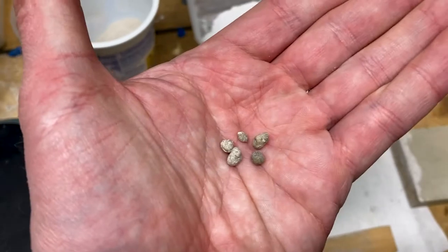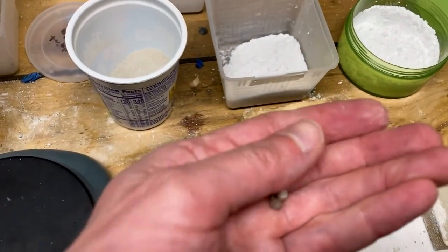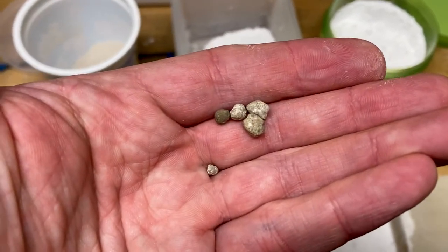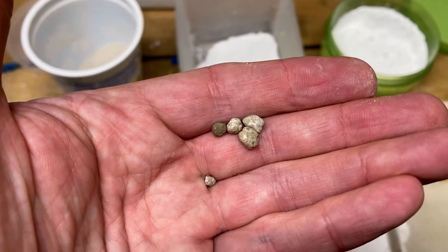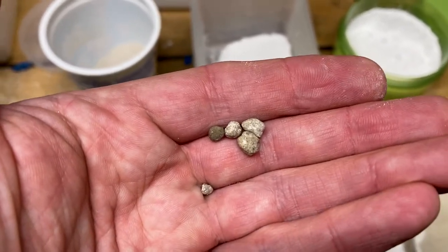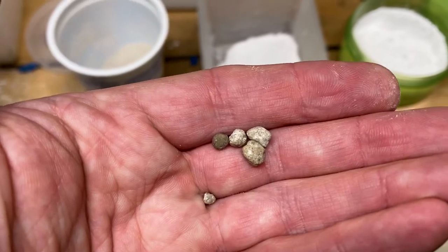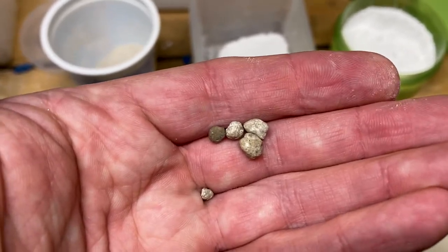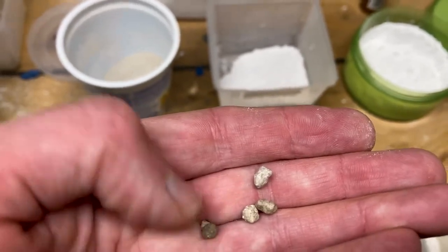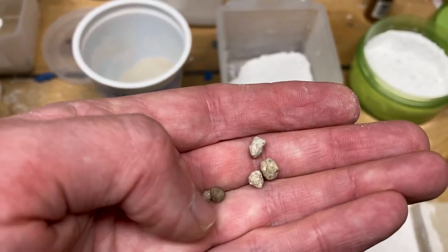The triple phosphate comes in a granular form because it's designed as a slow-release fertilizer — you don't want too much phosphate entering soil too fast. But obviously that doesn't work well for us. The easiest way to render this into a finer powder, aside from finding somewhere to buy it that way, is to use a coffee grinder.